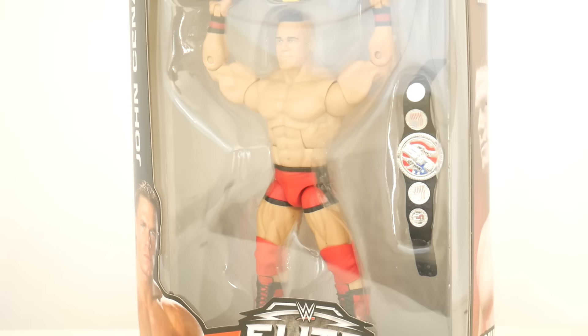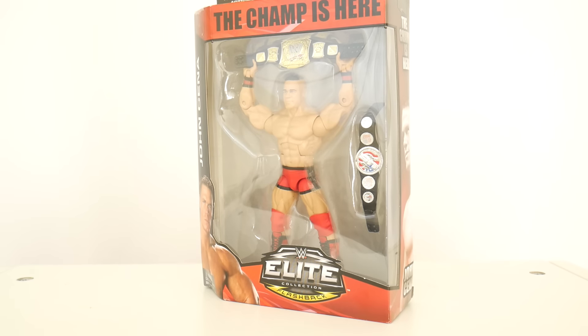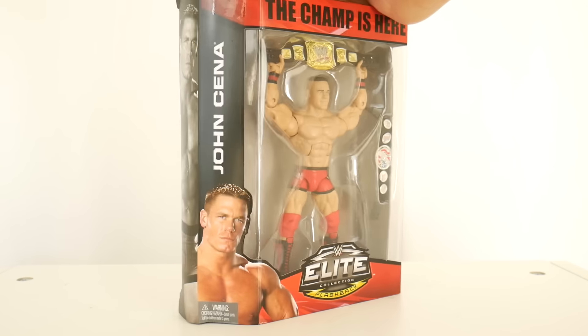So the Champ has arrived and that's pretty obvious because the packaging of this box says 'The Champ is here.' Now excuse me as I open the packaging. It's still the old-school style packaging. They haven't updated it yet.